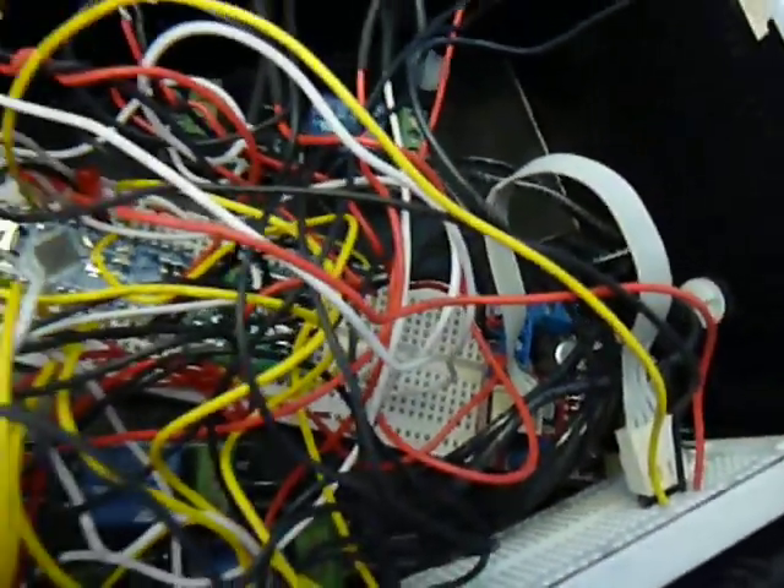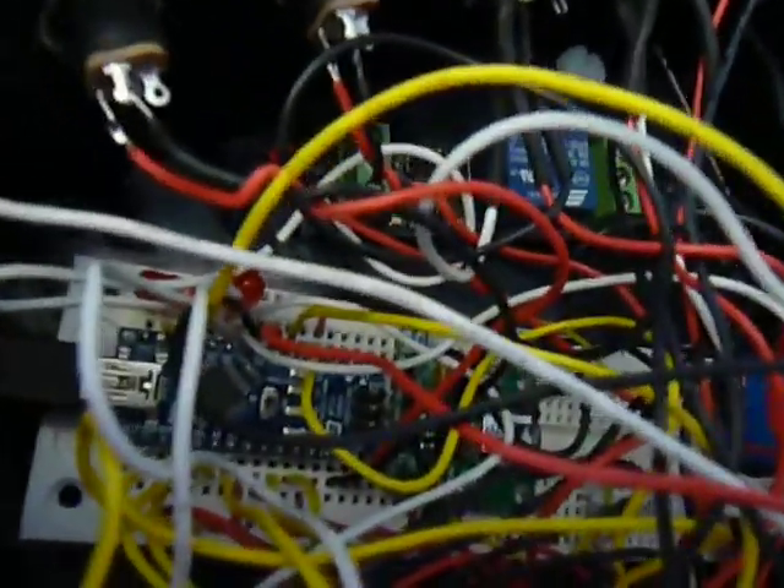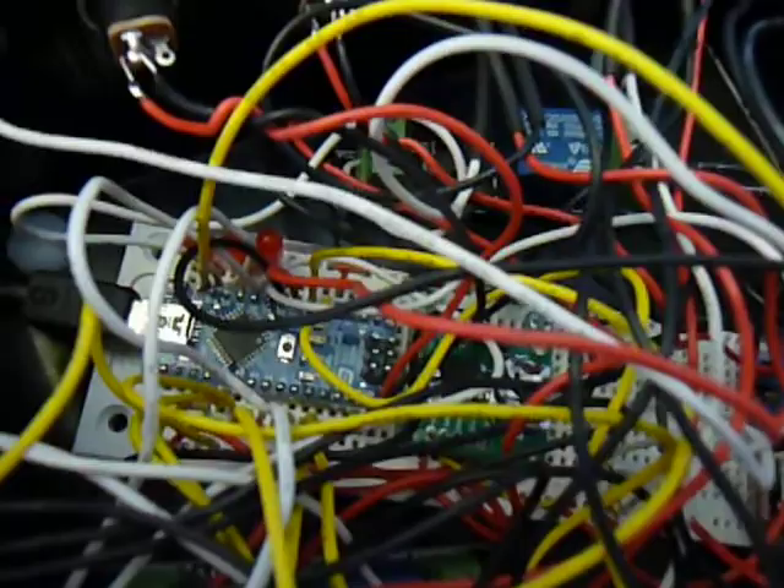Down here I have a motor controller, and I'm using half of that for controlling the door opening and closing it, and then the other half I'm using to turn on the solenoid — both happen to be 24 volts.